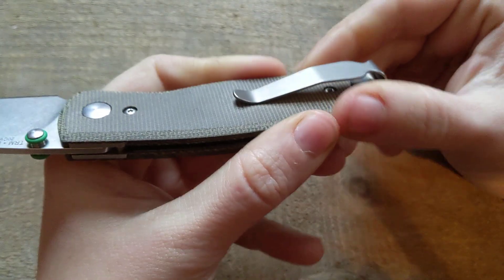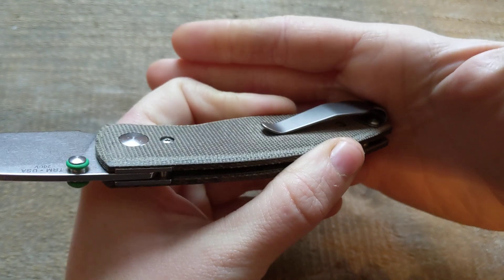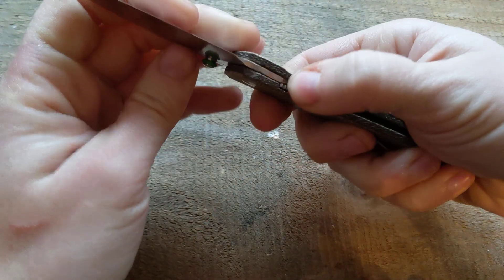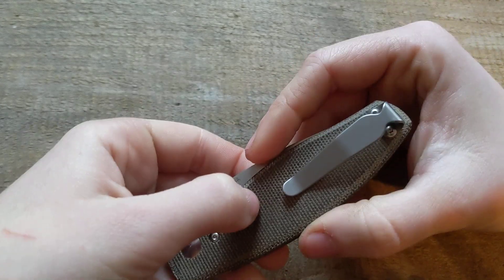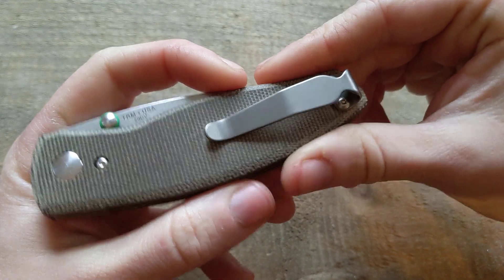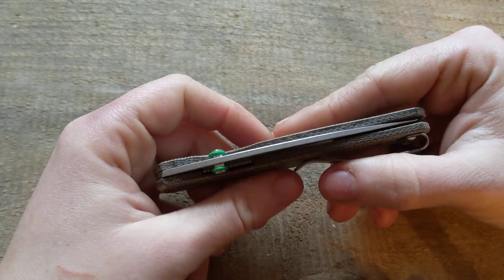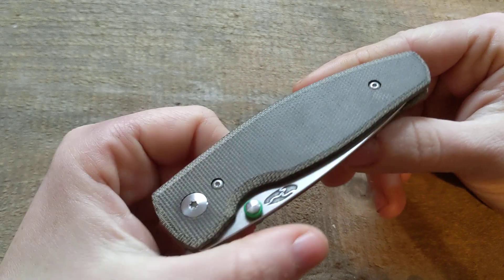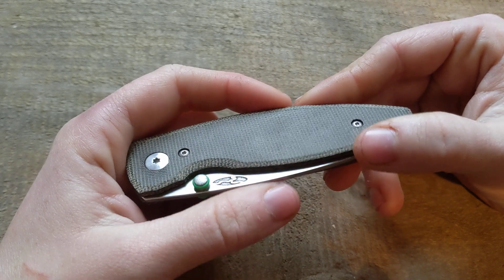The deployment is also an issue straight out of the box, and the clip retention is not super nice. If you're a worker who needs their tools to stay in their pocket while moving around on the job, I wouldn't totally trust this. I tested it — I put it in my jeans pocket, bent around, and my leg from the inside of my pants pushed it up. It definitely starts to wiggle its way and ride out of your pocket. I can't fully recommend this yet because I haven't gotten enough use and I'm still a little suspicious about some things.